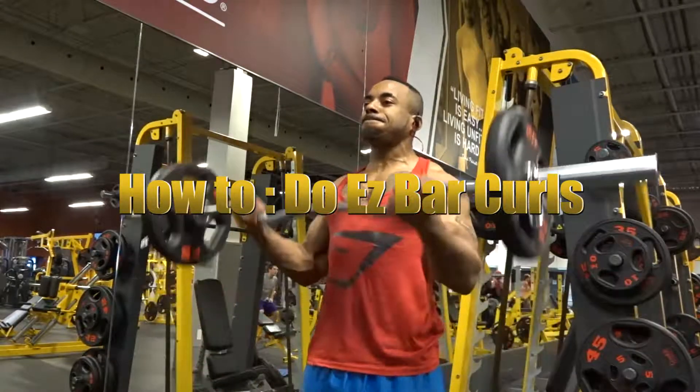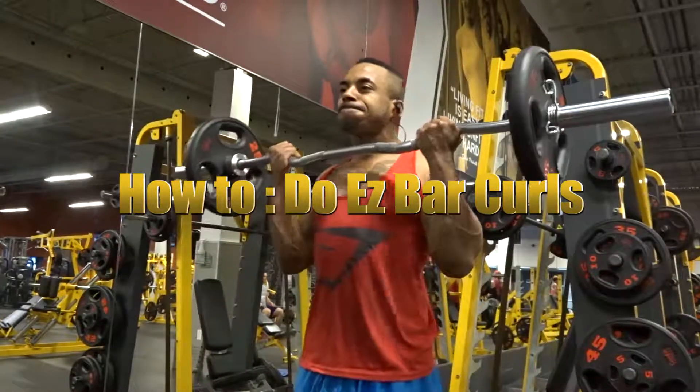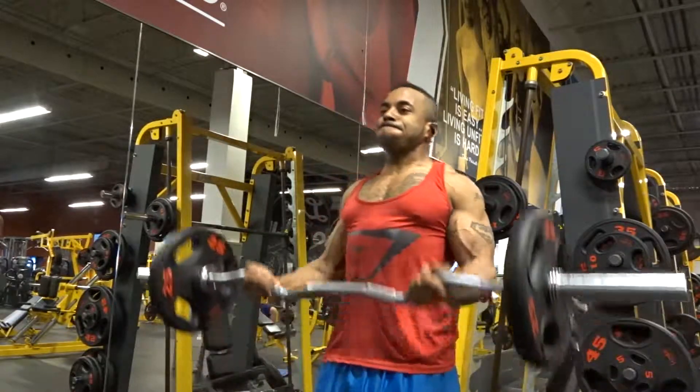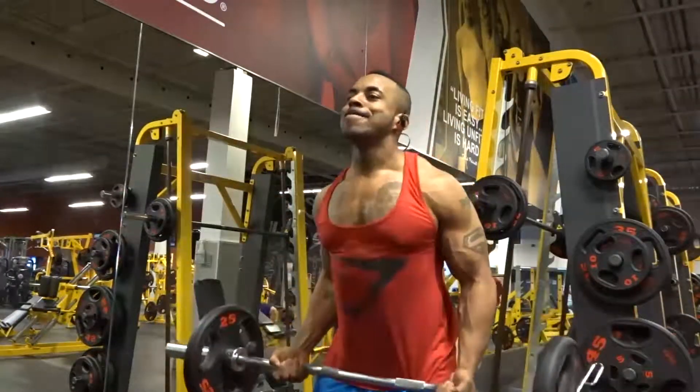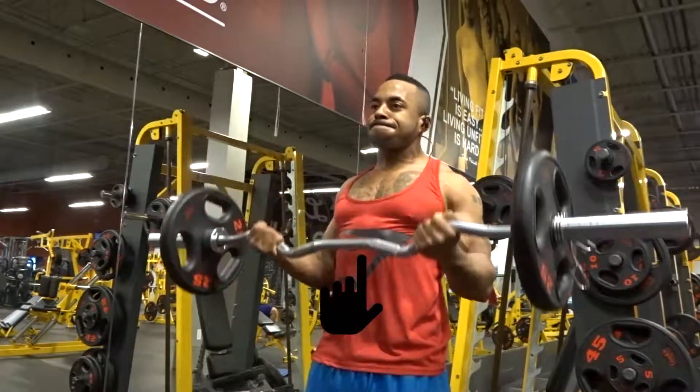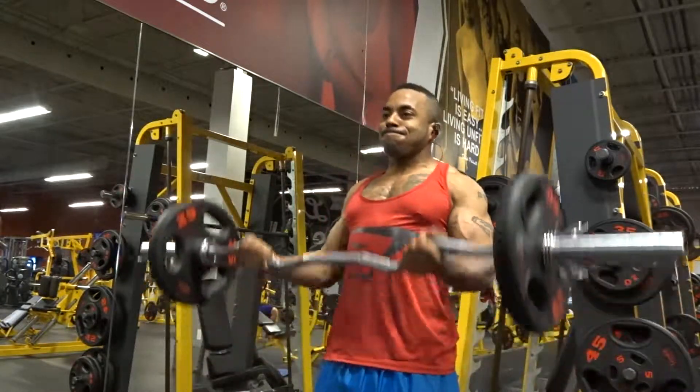Hey guys, welcome to another one of my how-to tutorials. This one's going to be featuring the EZ curl bar. You're definitely going to need the EZ curl bar for this one.